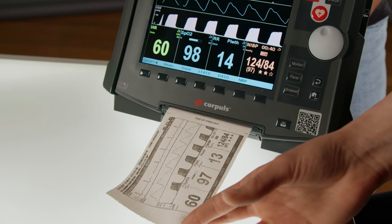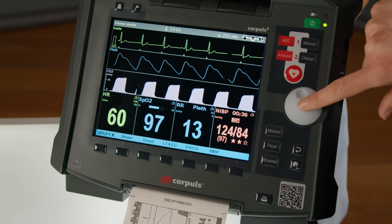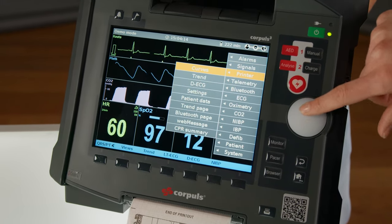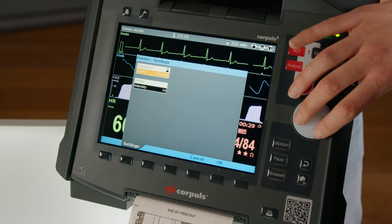If the intensity of the printout is too low or too high, you can change it. To do so, go to the menu, select Printer, Settings, Intensity. And here you can change it up and down.